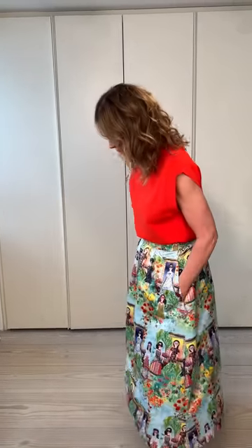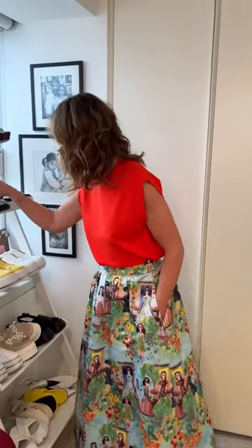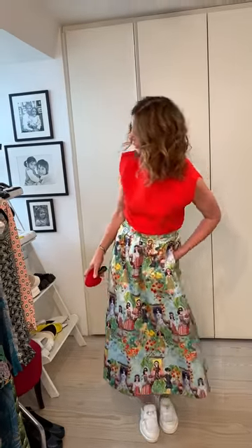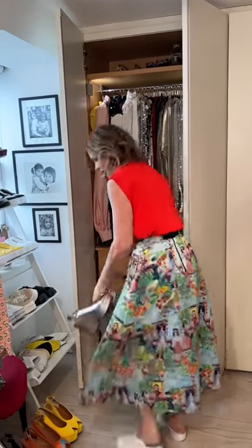I'm torn between doing a clean shoe or doing a coloured shoe. I'm going to try first just with a little suit shoe. I don't mind that as a clean look. I wouldn't do an orange shoe. Let me just get these all out because I know we're going to want to use them later.